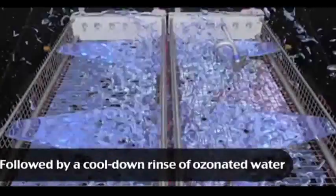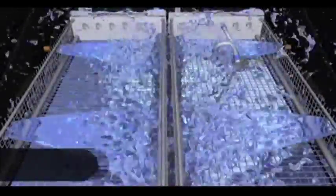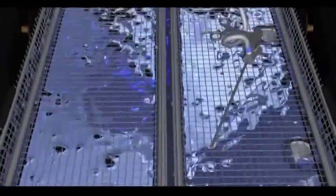After the thermal rinse, the instruments are sprayed with a cool, ozonated water rinse. Ozone is the world's most effective bacteria killer and is 3,000 times more effective than chlorine.